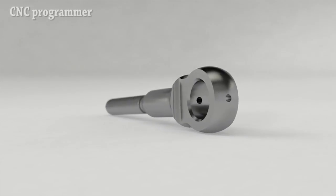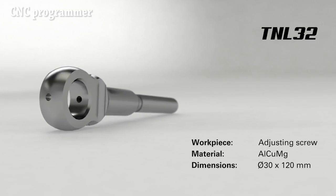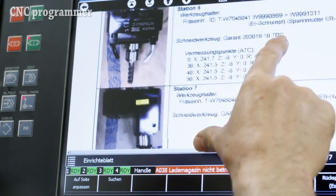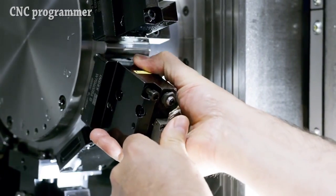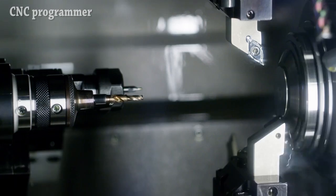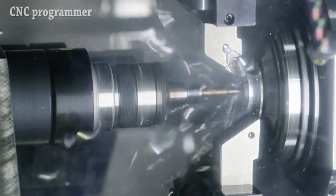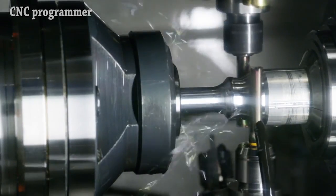To eliminate offset errors, the front working attachment features a CNC circular axis. By interpolating the rotary axis with the X and C axis of the main spindle, the front working attachment can also be used in the Y direction to allow centering a drilling tool via the CNC controller for small parts that cannot tolerate offset errors.